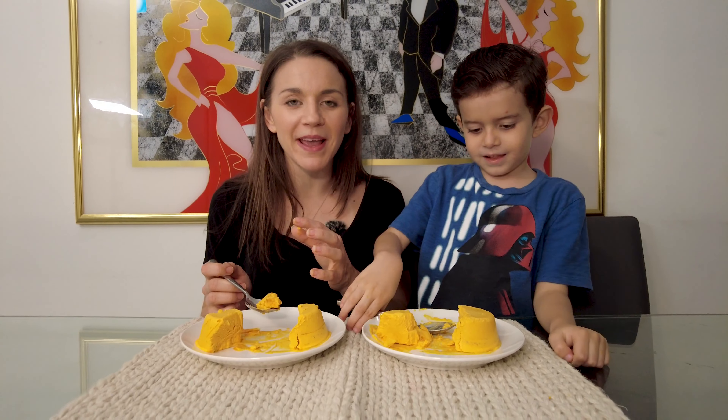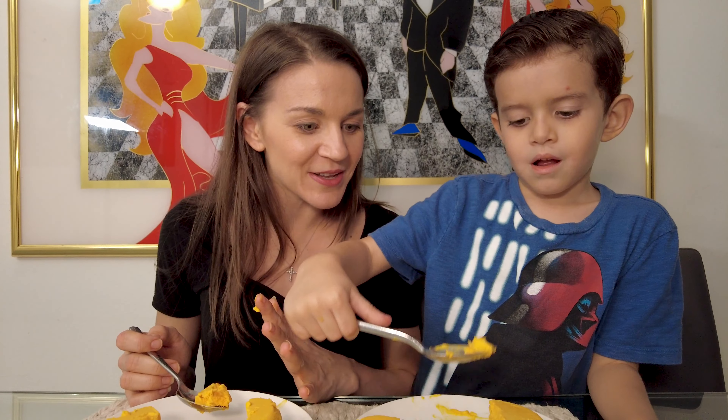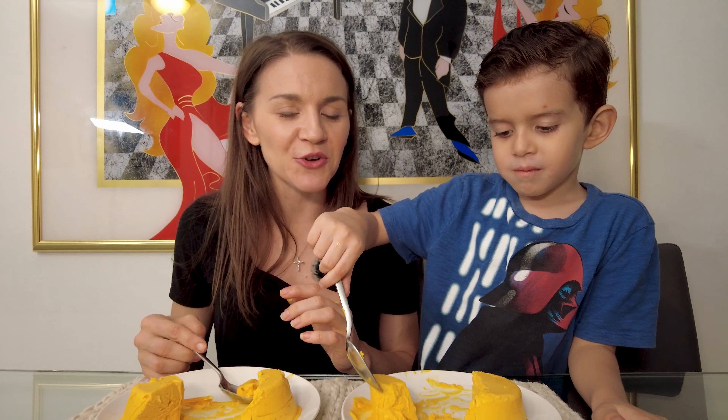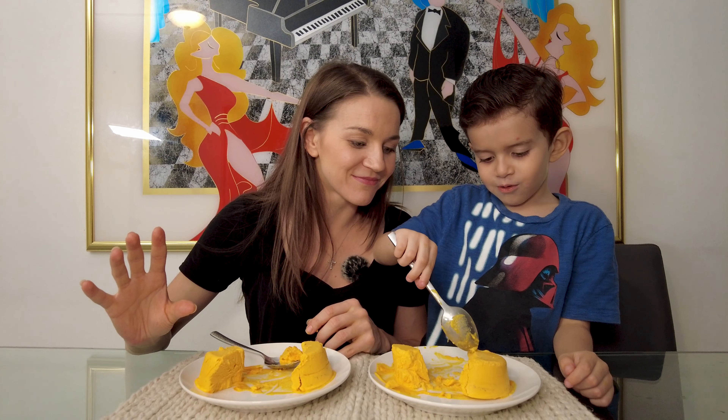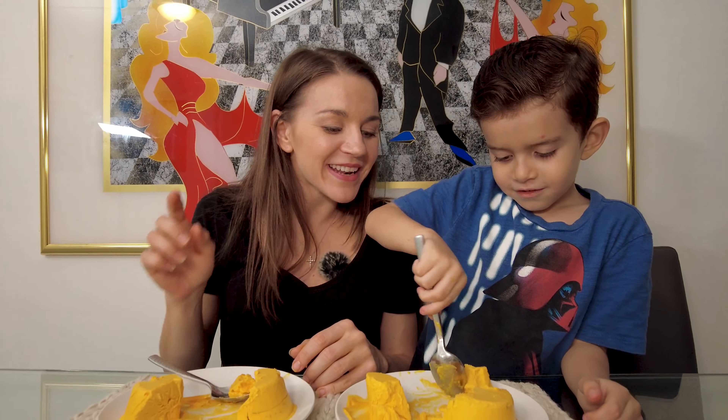Guys, so we just made six kulfis — six little individual ones. We used all of our Alfonso mangoes. You guys have to stay tuned because I am still doing a Malai Kofta from scratch. This is one of my favorite vegetarian dishes. Like this video, subscribe so we can continue making videos for you guys. And on that note, just keep on dancing!